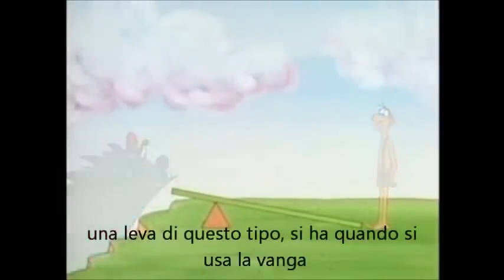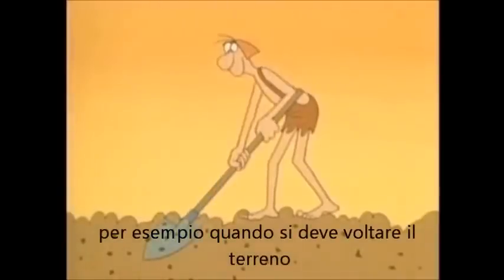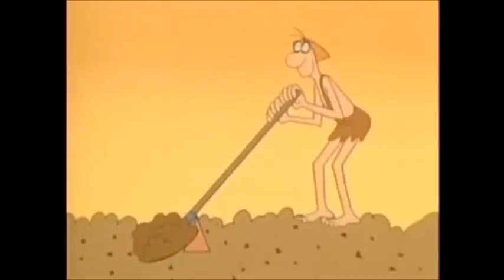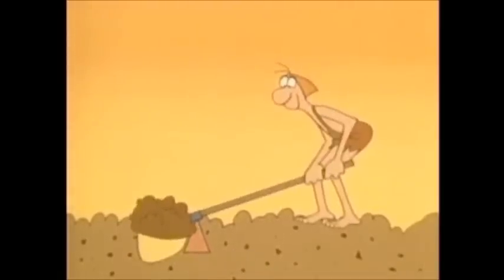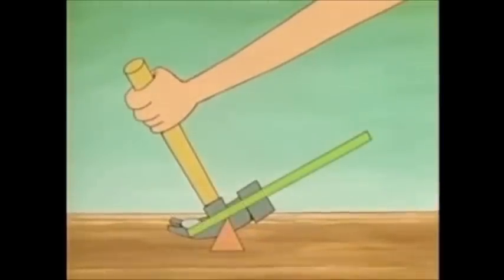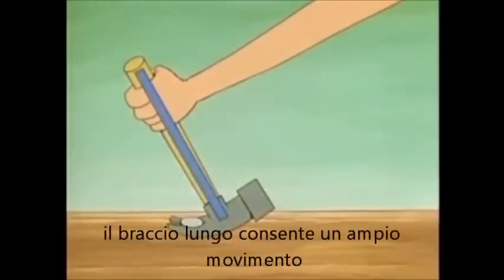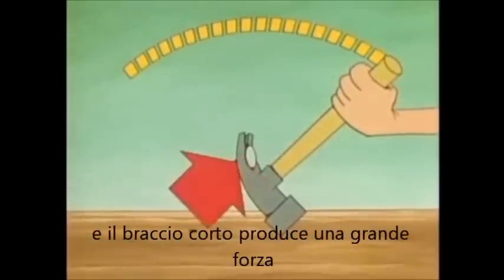You often use a lever of this kind when you use a tool. For instance, when you pry up dirt with a shovel — the dirt is the load, this point on the ground is the fulcrum, and you apply your force here. And when you pull a nail with a hammer, you're using another lever. Only now the lever is bent, but it still works the same way. The long arm travels a great distance, and the short arm produces a great force.